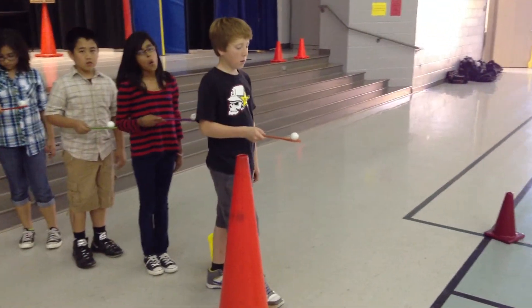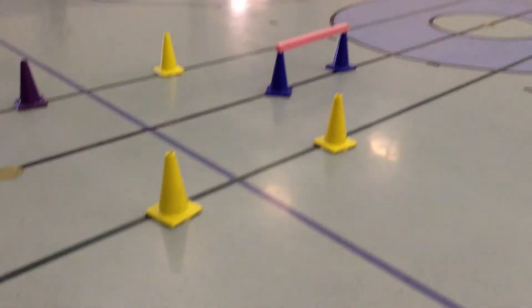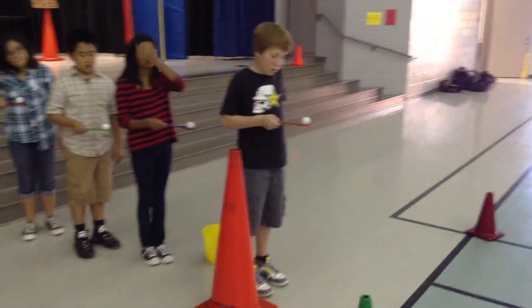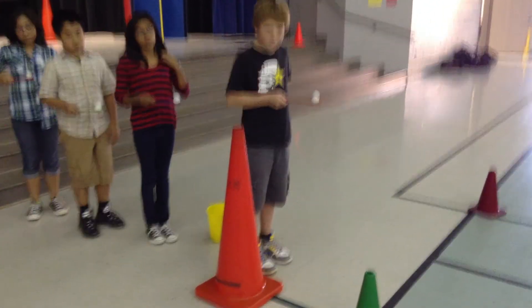This is the spoon relay. For this relay, a person will go in and out of these cones, over the hurdle, in and out of the other cones, make it back without dropping their ping pong ball off of their spoon, or egg for the younger students. Here's what it looks like.